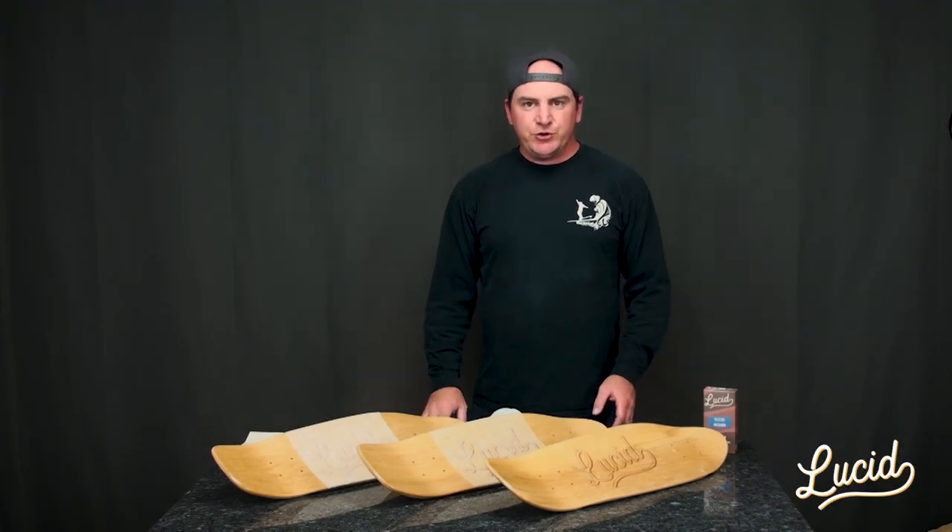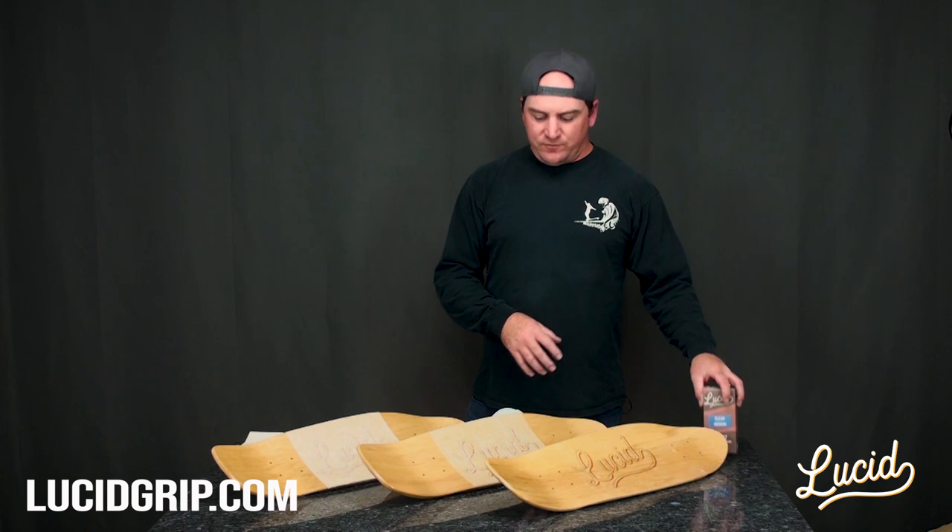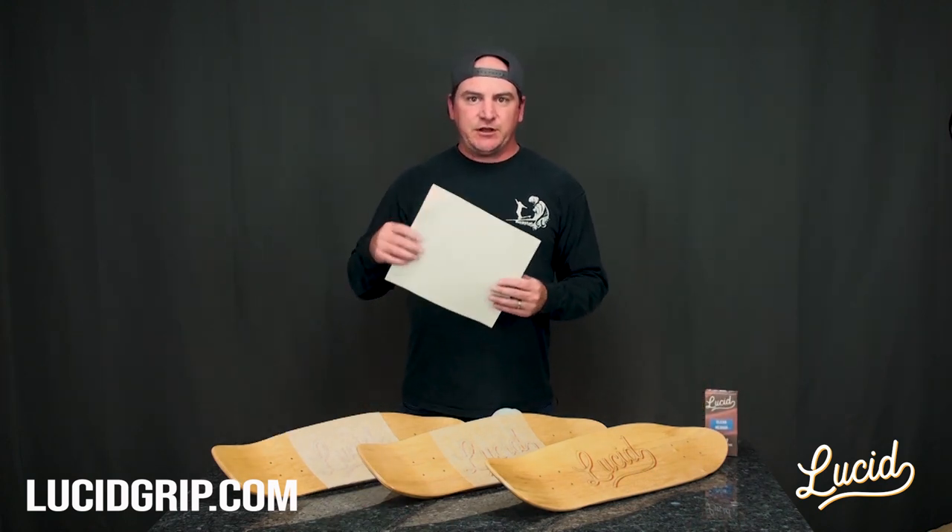What's going on? Derek with Lucid. I want to do a quick video today on comparison of our spray-on grip versus your traditional peel and stick clear grip tape.